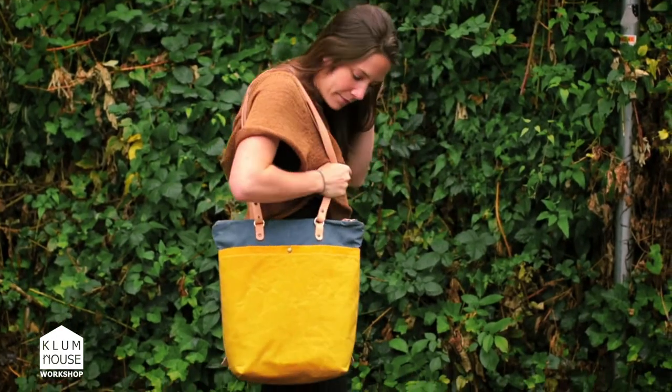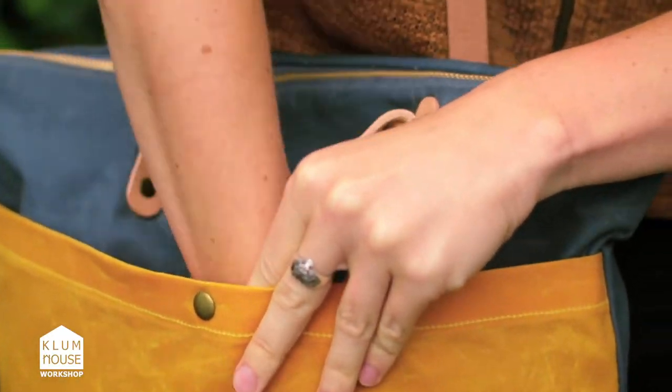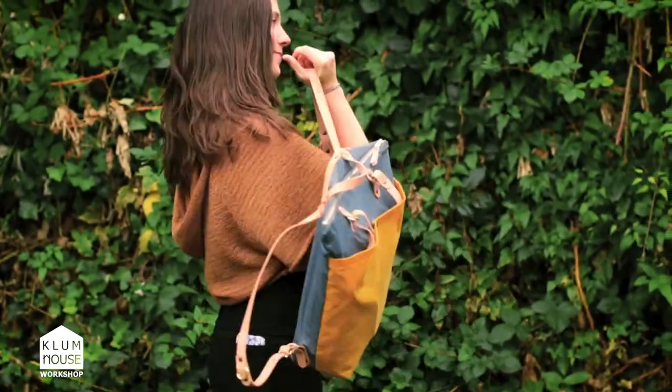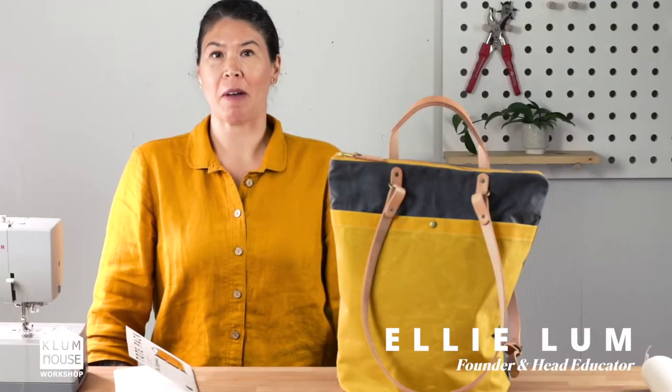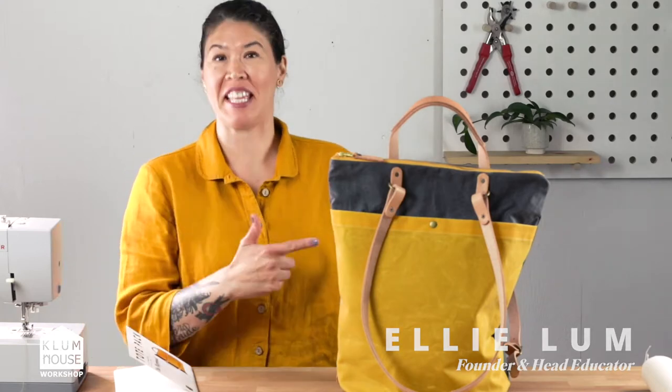With the Maywood tote pack, I wanted to design a bag that could easily transform from tote to backpack at a moment's notice. My name is Ellie Lum, founder of Clumhouse, and I'm going to show you how to make this bag.